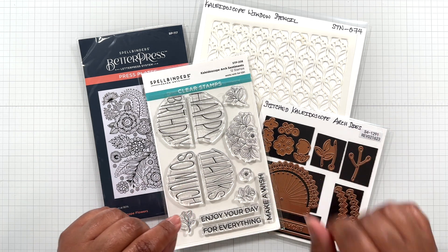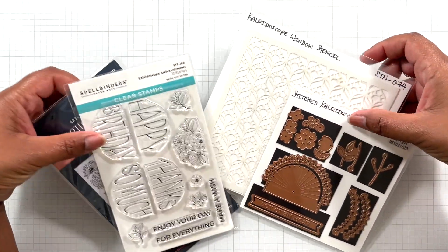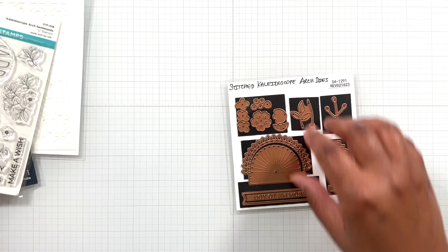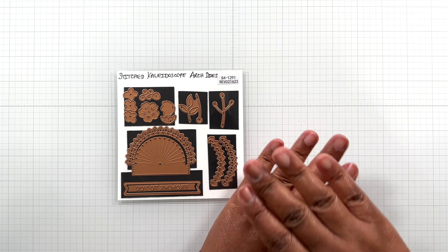Okay Crafters, let's get into this video. So this is the Kaleidoscope Arch. What is the Kaleidoscope Arch? Right here.